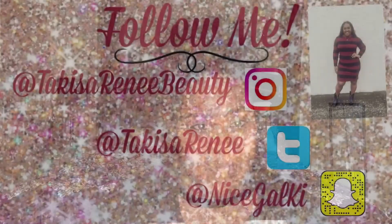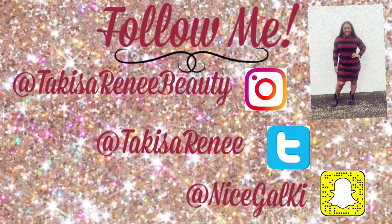Don't forget to like, comment, and subscribe and I will see you in my next video. Bye!